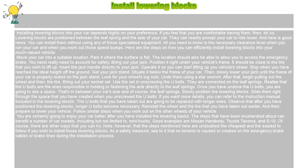Move your car into a suitable location. Park it where the surface is flat. The location should also be able to allow you to access the emergency brake. You really need to account for safety.